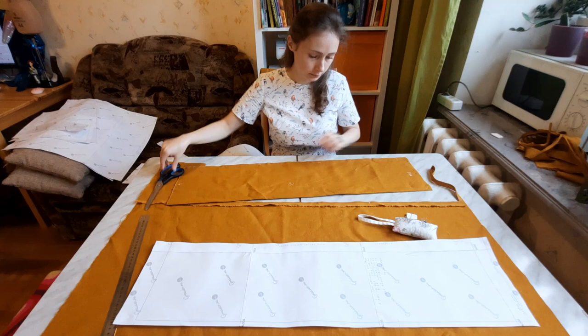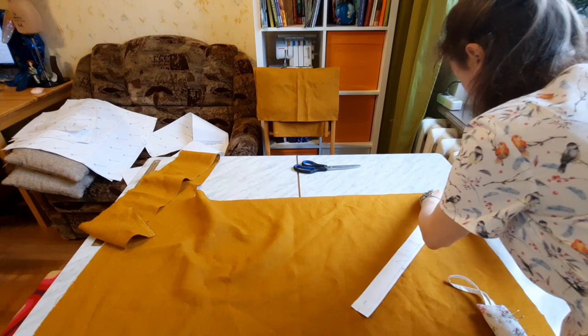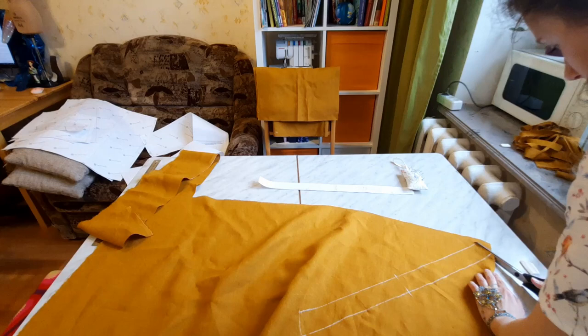Then I cut one front and one back part. All these pieces are cut along the fabric grain line, by the way. But it is opposite with the self-made binding tape — it should be cut diagonally.